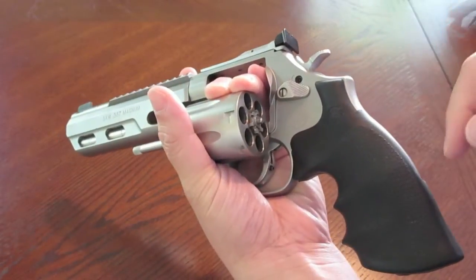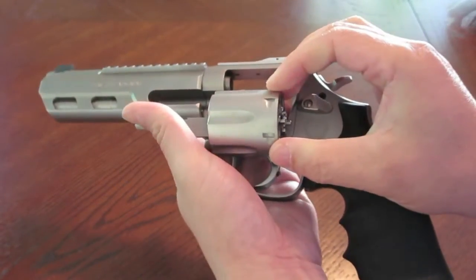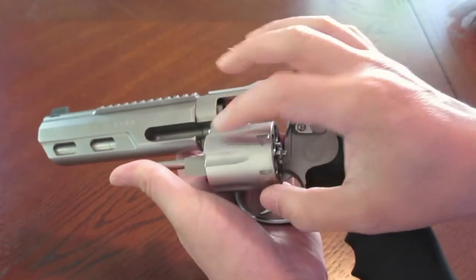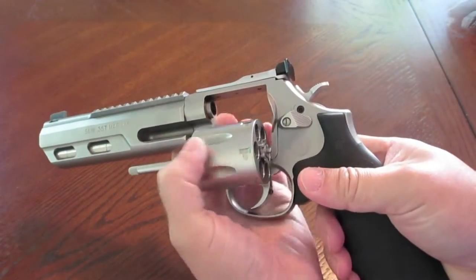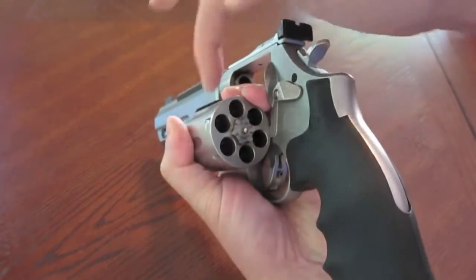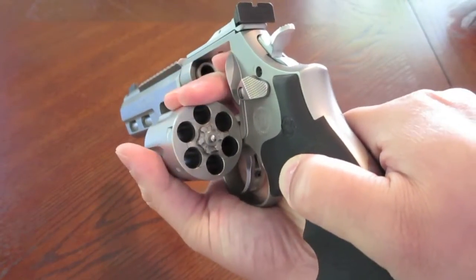Hey, what's up guys. In this video I want to show you how to reload a revolver by using reference points on the cylinder. As you can see on this fluted cylinder, there's a high spot, a flute, a high spot, a flute. So on every high spot we know there's going to be a hole there, and every flute there's nothing.